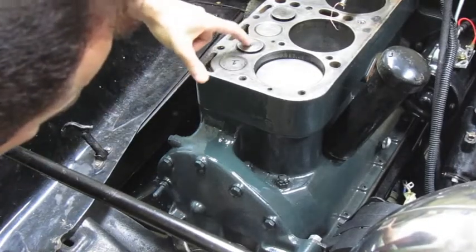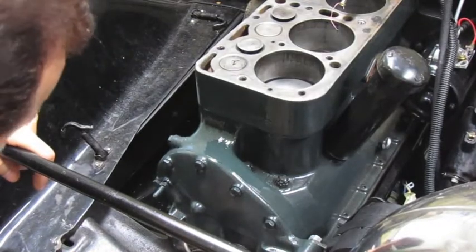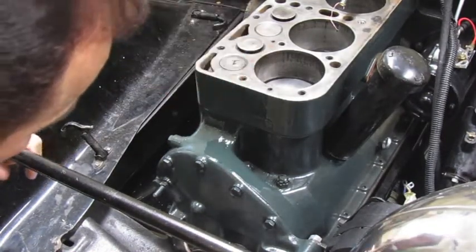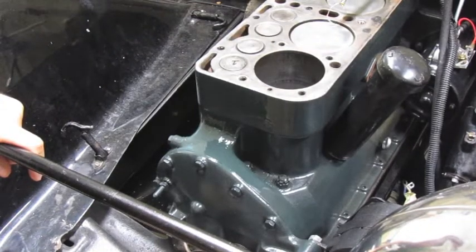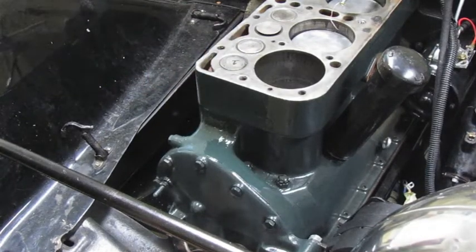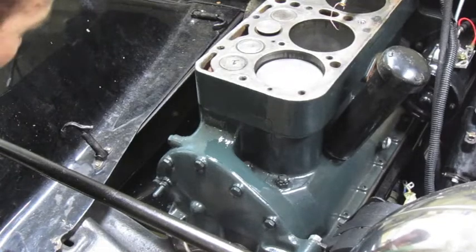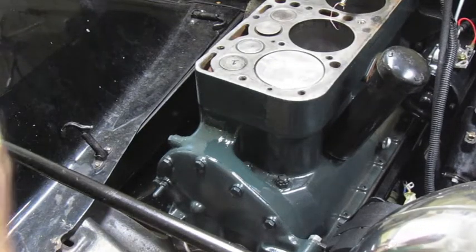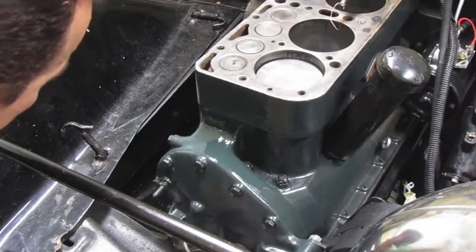You can see the intake valve opening as the piston goes down — that lets the mixed gas fumes come in, sucking in for the next cycle. Then the intake valve closes because the piston is about to come up, and right there the spark plug would ideally ignite, giving you combustion to push the piston down, and then you start over.